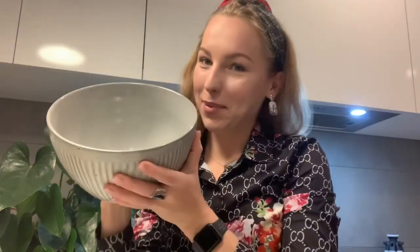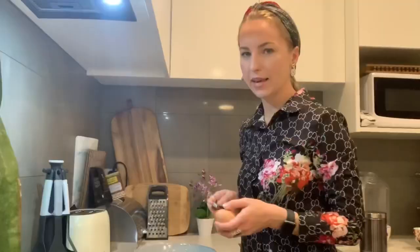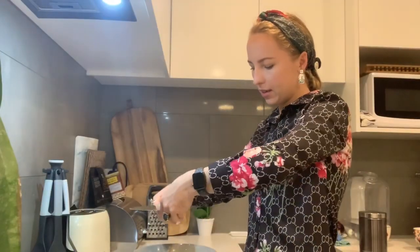We have all ingredients and let's just mix them all together in a big bowl. One glass of kefir would be enough for this recipe. And the second egg. Then we need to mix it all together.